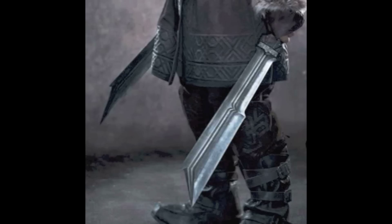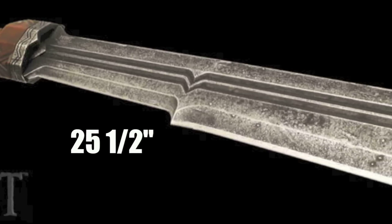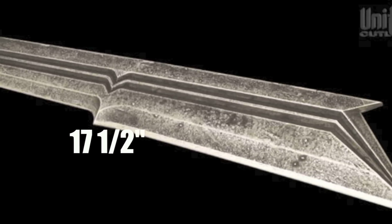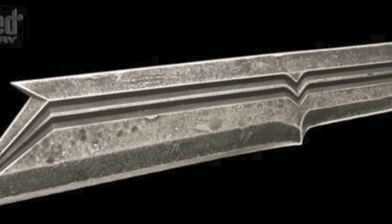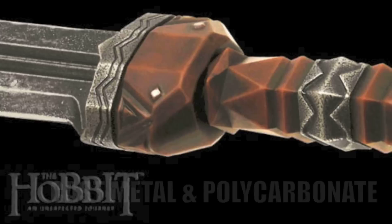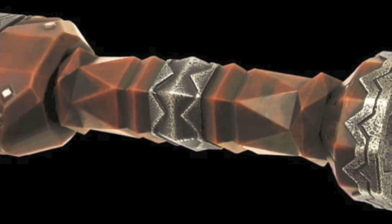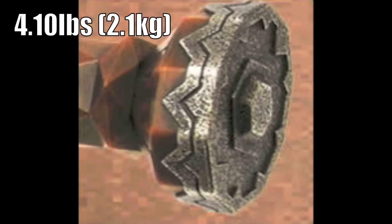Here's the sword that's been released by United Cutlery. Running through some specs: overall length 25.5 inches, blade length 17.5 inches, blade thickness 3.8 of an inch. Blade material is 6oz cast stainless steel. Handle material is cast metal guard, pommel and fittings with polycarbonate grip. The weight is 4.1 pounds.